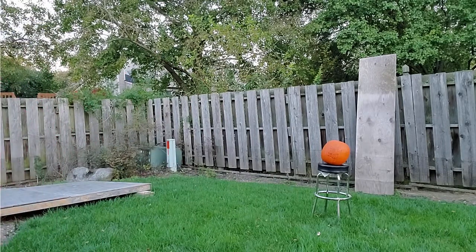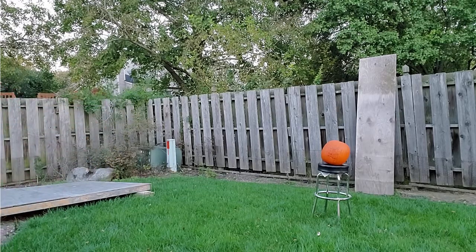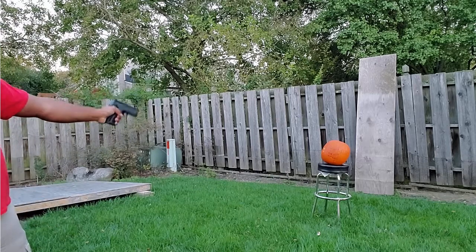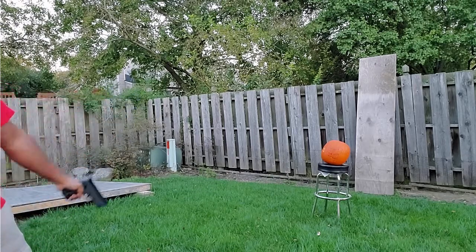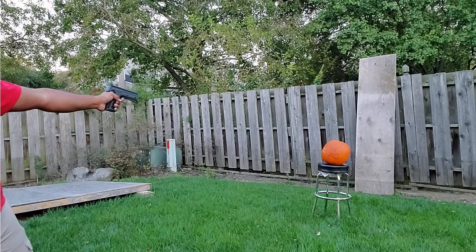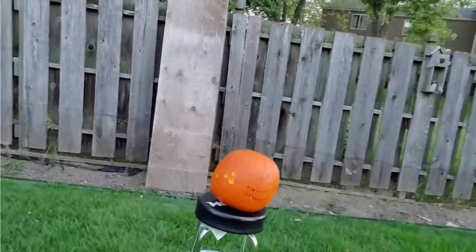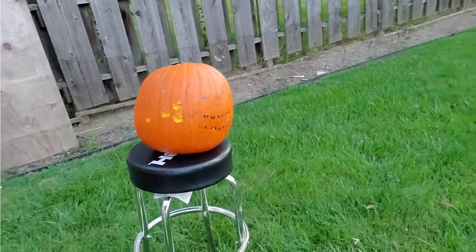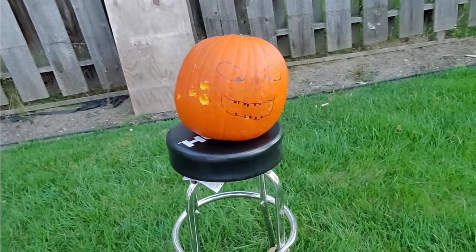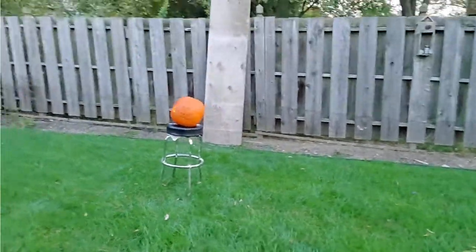We're about 10 feet away and we're going to fire at Mr. Pumpkin. That one bounced really far away. Most of these are hitting over to the side. Let's go see that damage — those are pretty substantial holes in that pumpkin. They may not kill a person, but that's going to hurt pretty bad.